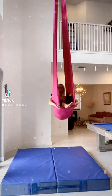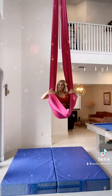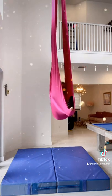Begin in open hammock. Tuck your feet in, soles together, knees wide like a butterfly. Reach up nice and high on the back of your hammock, press into your legs, and pull yourself up.